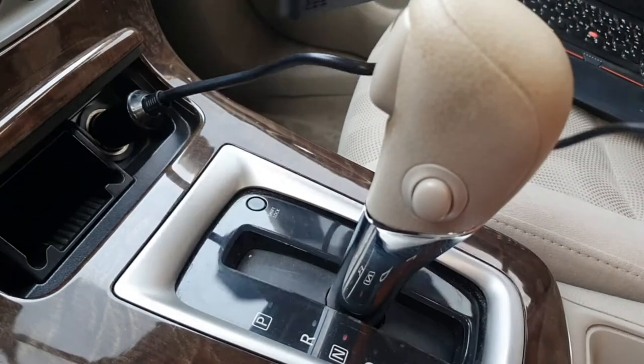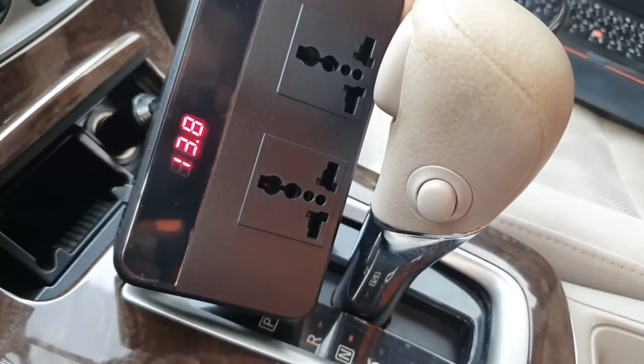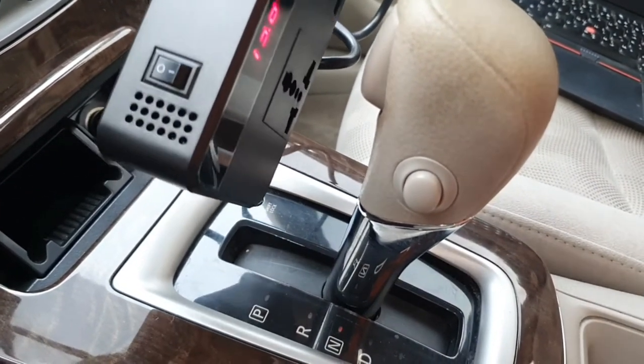As soon as you connect, you can see the light on this device. The LED display is on, and there is a power button on the back side — let me switch it on.